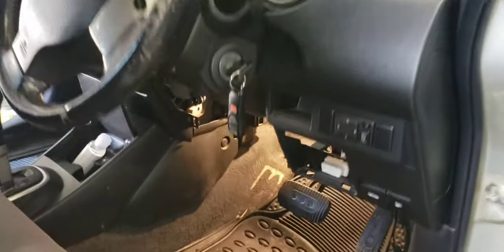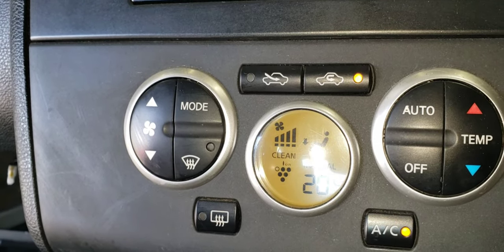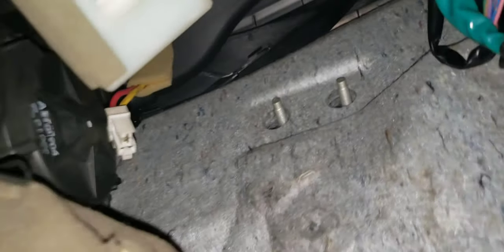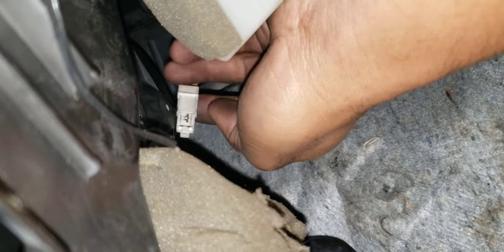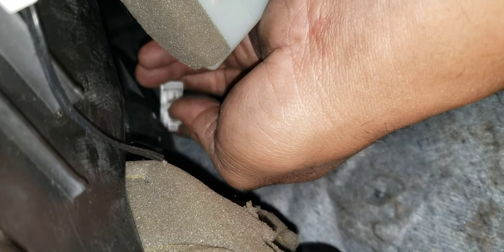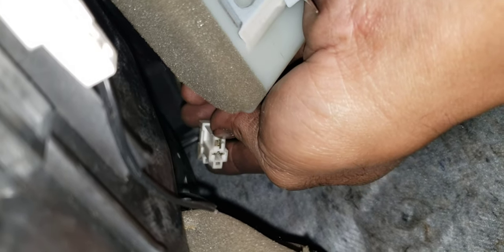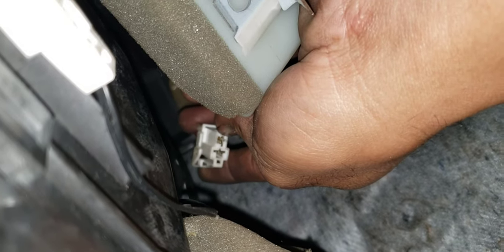Alright guys, I check this — the fan is on high speed with the switch control. Okay guys, this is the connector for the blower. I will try to check if there's a power supply, and I'm also going to check if the blower resistor is working fine from low speed to high speed. You can see the light bulb will be dimming from low to high.